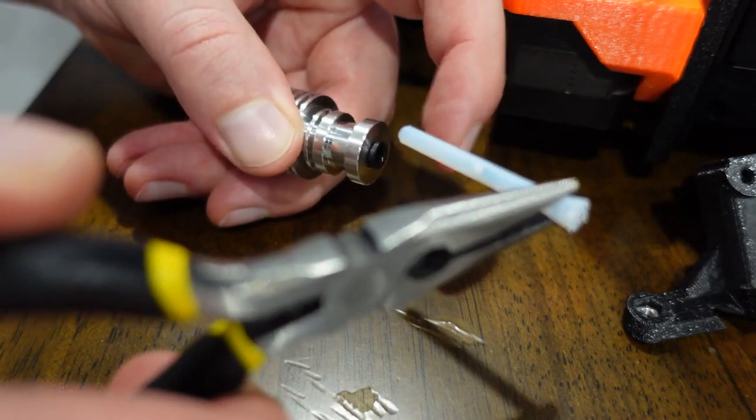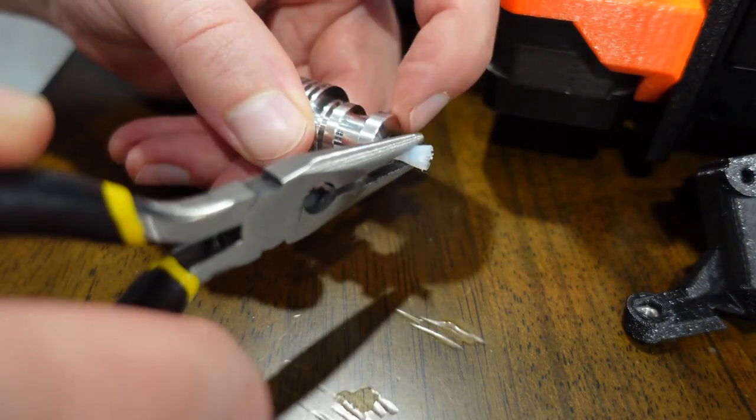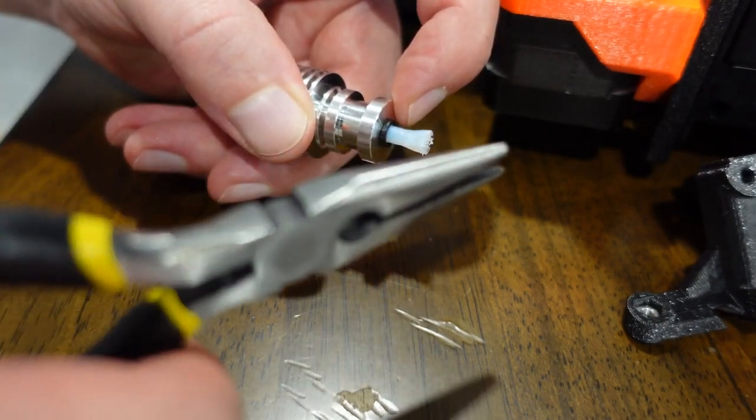If the collar is up, it's not good. Now when you put it back in, you're going to pull this collar back out to make sure it's seated correctly.